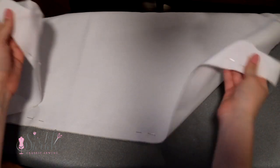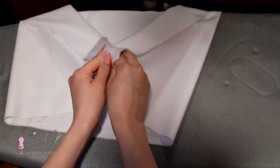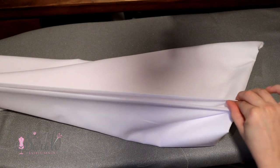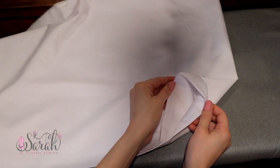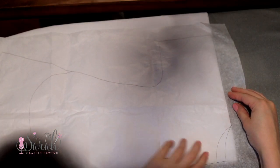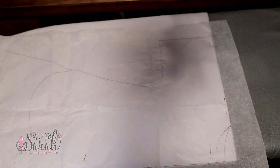Pin those edges together and now you've got one fold in your fabric. Now fold the fabric in the other direction and this will create a double fold on that long end and a single fold on the short end. Take your pattern piece and align the center front of the gown along the double fold and the top of the shoulder on the single fold.